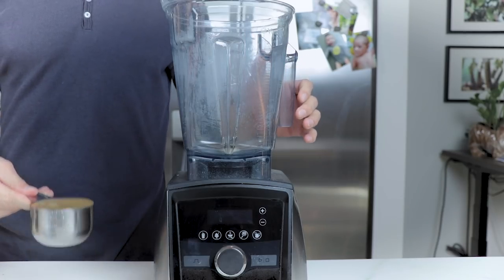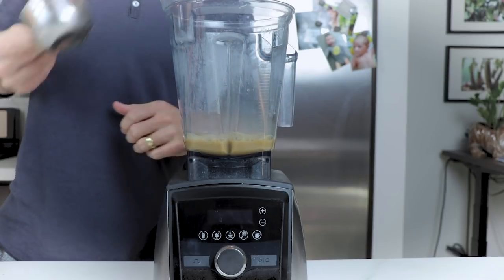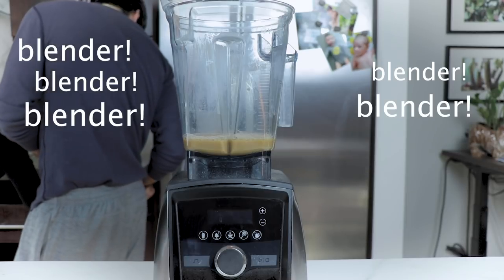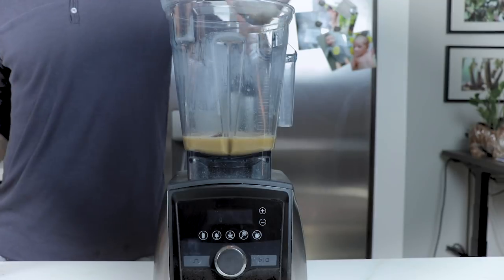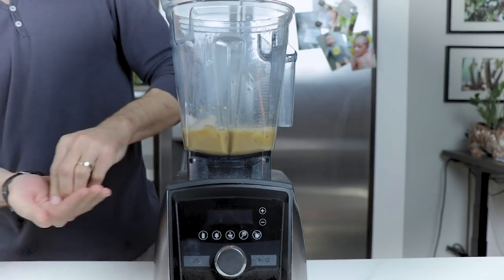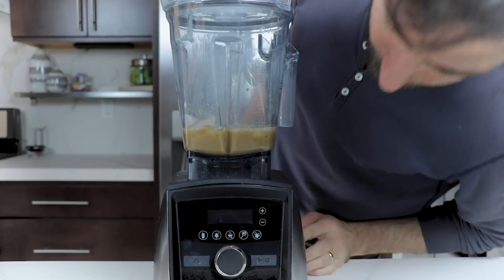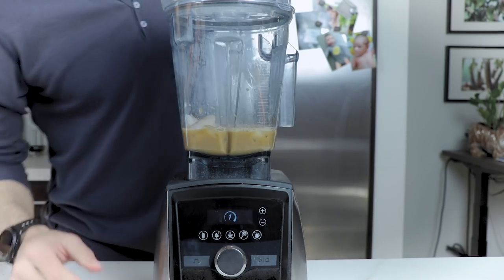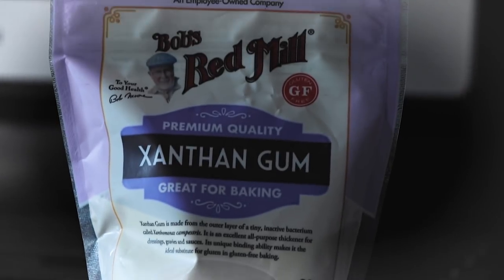There are two secrets to making frappuccinos just like Starbucks. First, a Vitamix — as much as we like to tell people any blender will do, for frappuccinos like Starbucks you have to have a Vitamix. That's the machine they use. The second secret is xanthan gum — it's the answer to how they get that consistency. You don't need much, just a pinch or an eighth of a teaspoon. There's some sticker shock at the store, but it's going to last you a really long time.